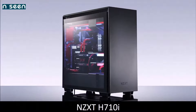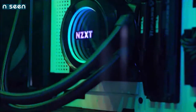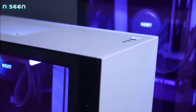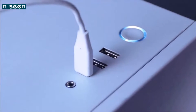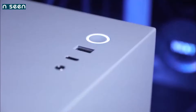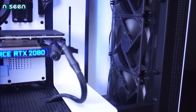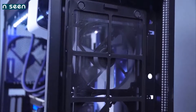NZXT H710i — the best mid-tower PC case. Our newest favorite PC case is the NZXT H710i, released in 2019. The ease of installation and the overall quality are second to none. NZXT markets the H710i as a smart case, thanks to the integration of its new intelligent hub powered by the company's CAM software. This hub uses machine learning to speed up or slow down the connected fans in order to find the optimal noise-to-cooling performance ratio. In addition, it controls the RGB LEDs. The H710i comes with four pre-installed fans: a 140mm in the back, three 120mm in the front, and two RGB strips.